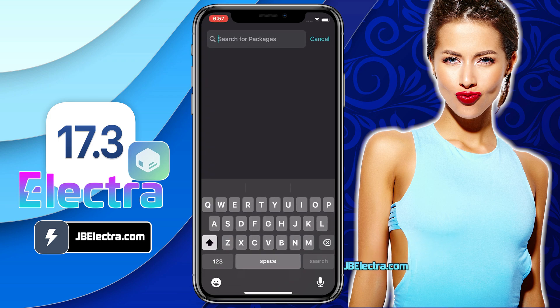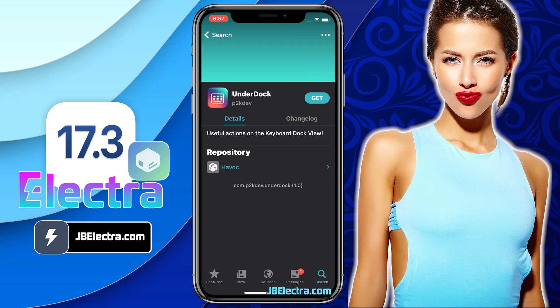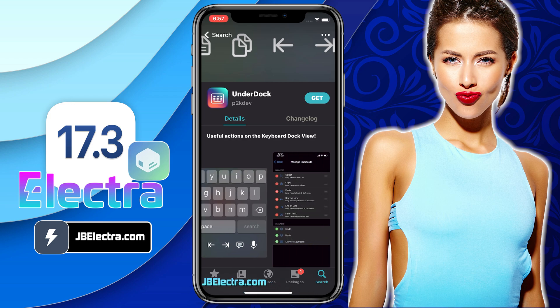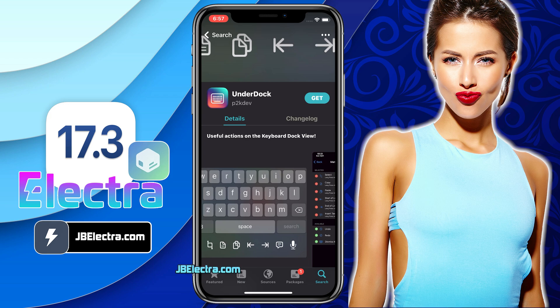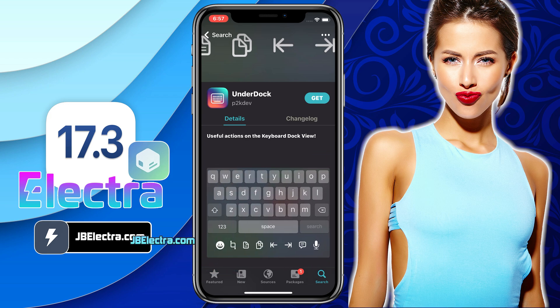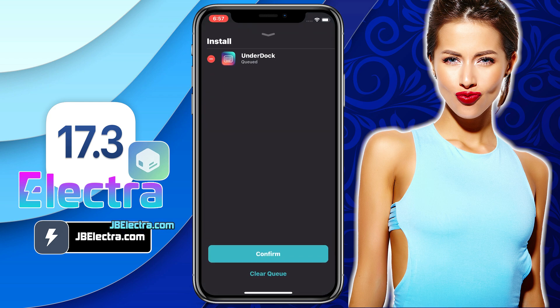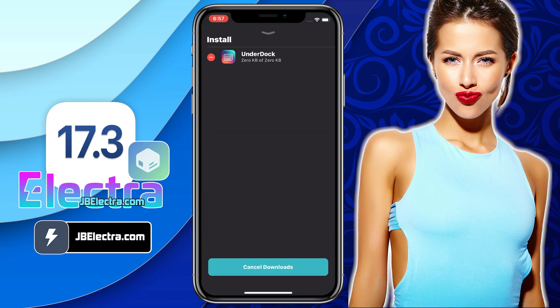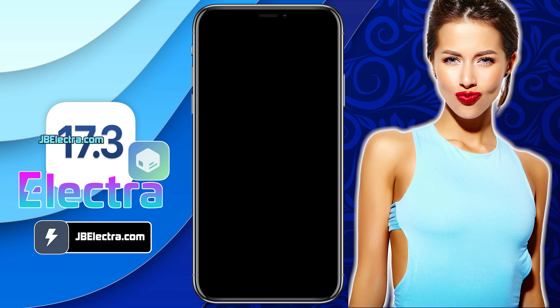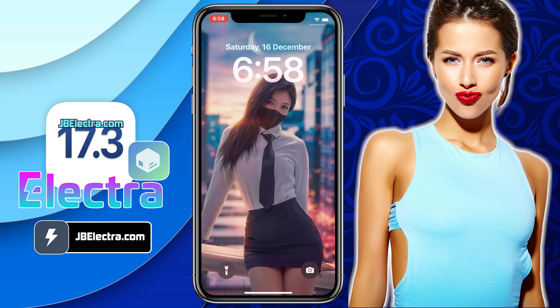Here I am going to install a tweak called UnderDock. UnderDock brings new actions on the keyboard dock view. The native keyboard on iOS provides some fundamental features, but its functionality can be significantly enhanced through jailbreaking and the utilization of tweaks like UnderDock. It allows you to place useful actions under your keyboard dock. Just go ahead and install the tweak. After installation, you need to respring your device again.